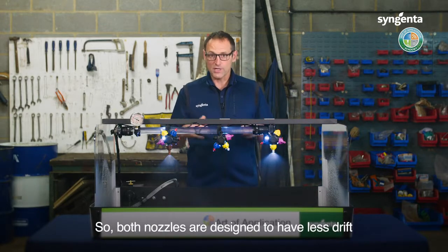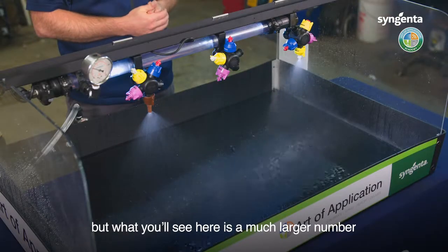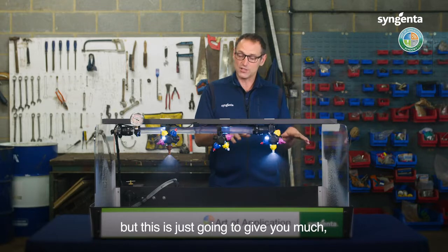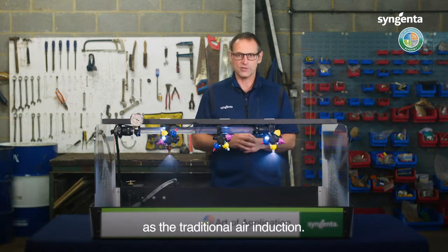Both nozzles are designed to have less drift and they both do a really good job of that. But what you'll see here is a much larger number of droplets coming through that nozzle with the same amount of drift control as this one. This is just going to give you much better coverage with equal drift control as a traditional air induction.